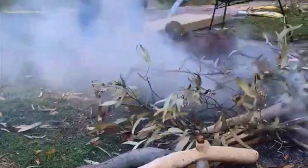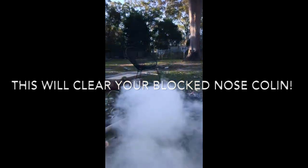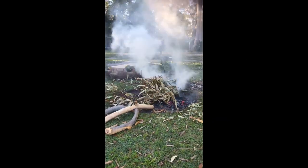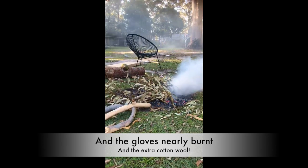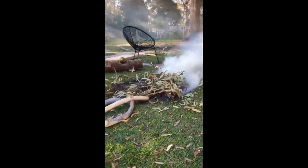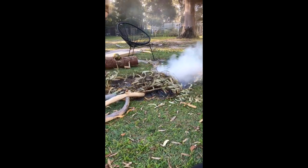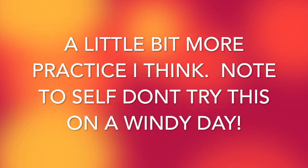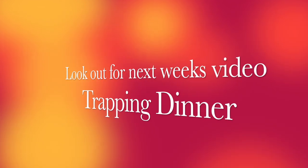So this is how you do it, Mum. This is what she learnt in survival training — how to get rid of the mozzies. Well, that is one way to deal with mosquitoes. I don't think you're supposed to have a fire when it's like 30 knots, Mum — but I don't have mozzies! So first bonfire at home didn't quite go to plan, but we had fun anyway. Thanks for watching our video, please subscribe, and don't forget to look out for next week's video — it's all about trapping dinner. Find out next week if we caught a rat and if Rich made us eat it.